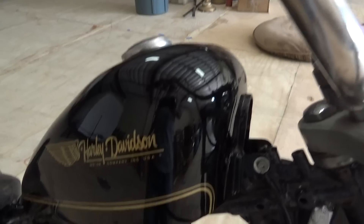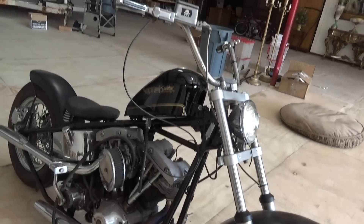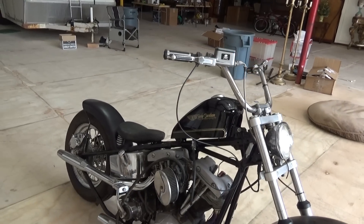Nice little paint on the sports tank. Just a good little project for somebody — again, matching numbers. Send me an email at huntingharleys@gmail.com if you're interested. huntingharleys@gmail.com.